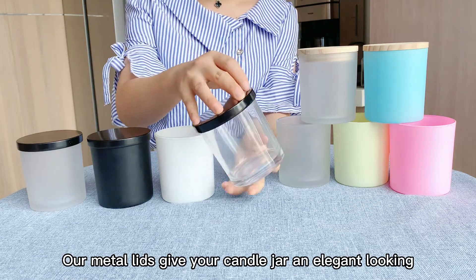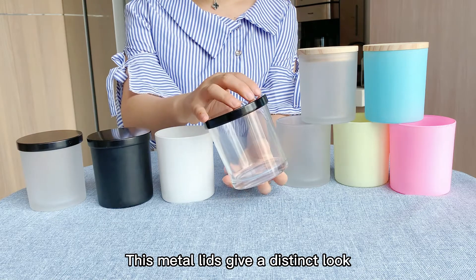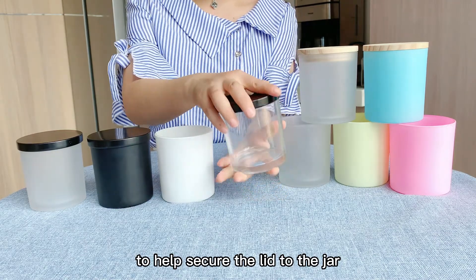Our metal lids give your candle jar an elegant look. These metal lids give a distinct look to your candle making, and include an inner silicon fitment to help secure the lid to the jar.